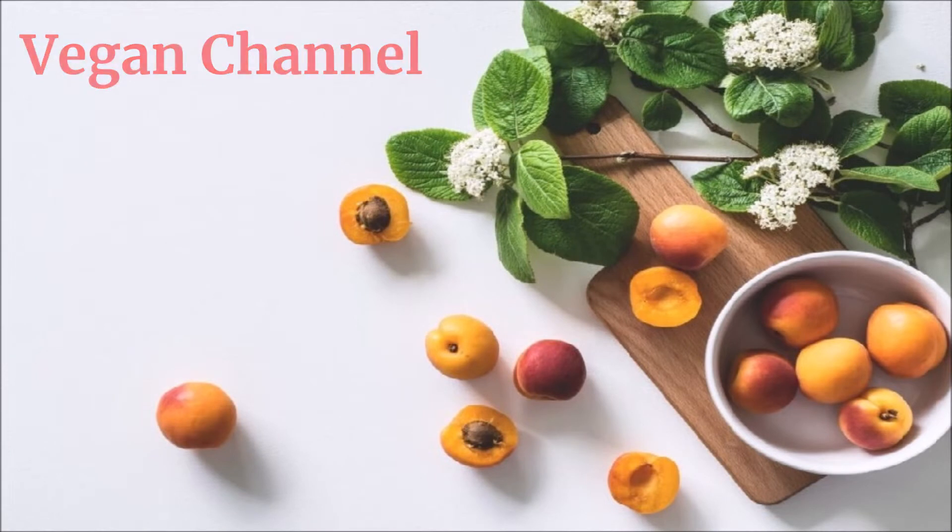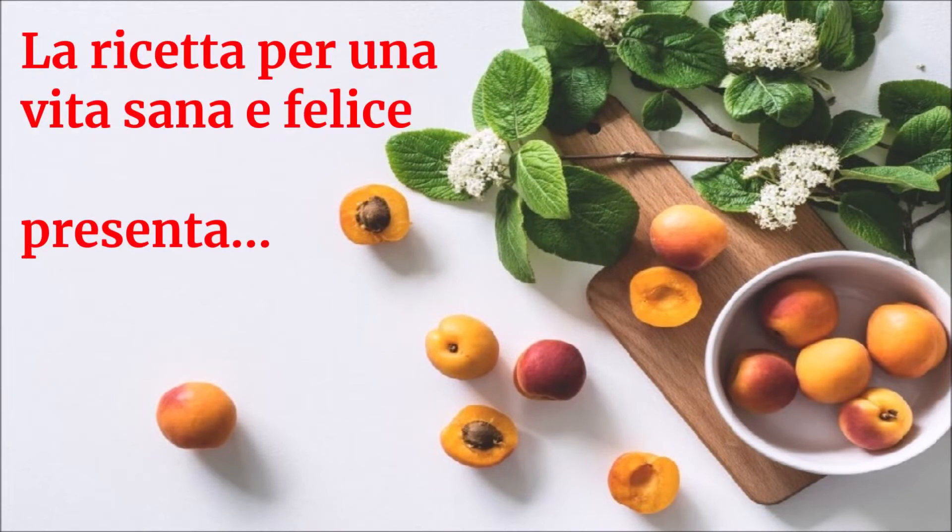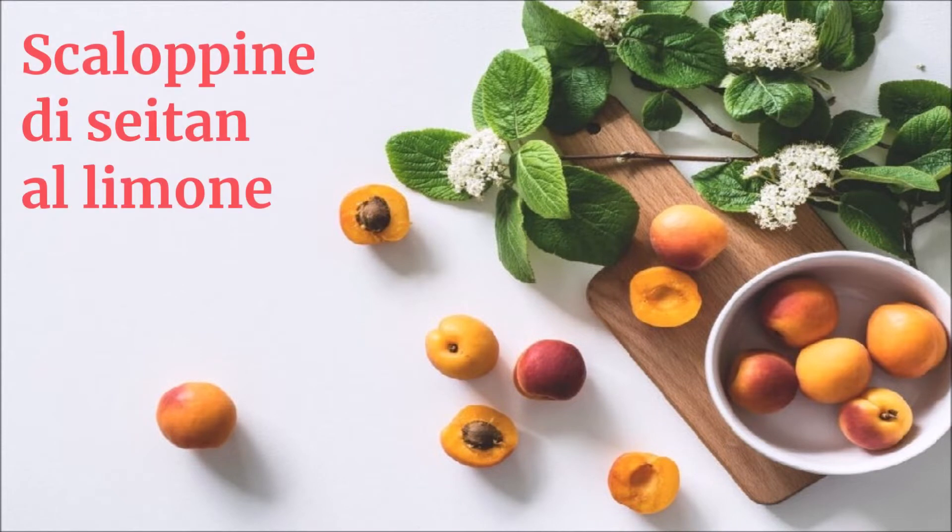Vegan Channel: La ricetta per una vita sana e felice presenta — Scaloppine di seitan al limone.